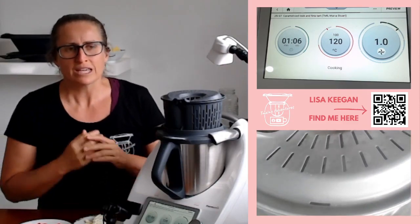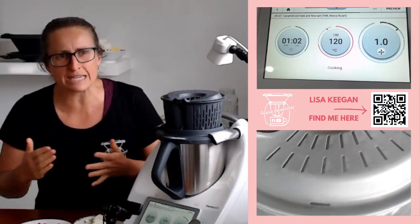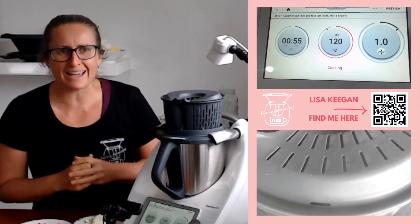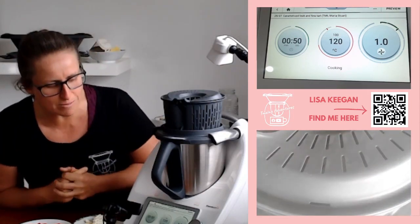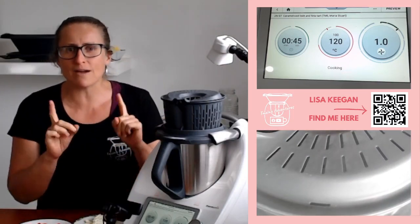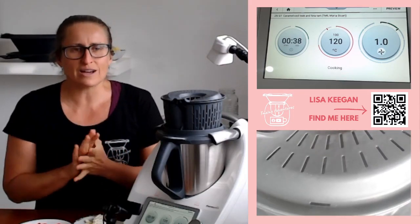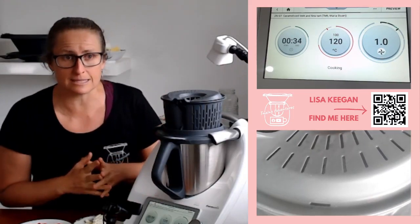I had people coming over and I wanted to do it. First things first is a leek — or actually it's two leeks, sliced into rings, the white bit at the bottom, and then put in the Thermomix with 20 grams of oil. We use our high heat on our TM6 to cook this off. This is the beautiful caramelized leek and feta tart. It's a TM6 recipe from Maria Stewart. What I've done so far is I've caramelized that off.